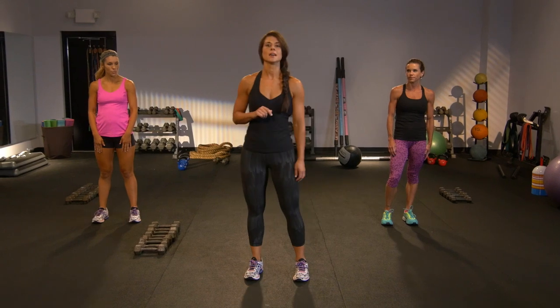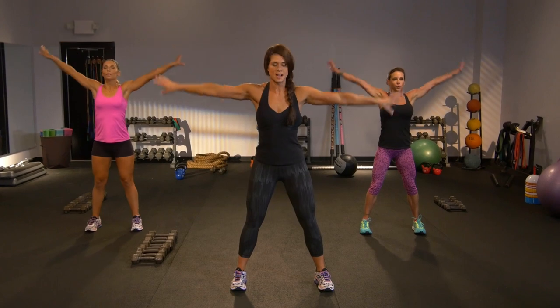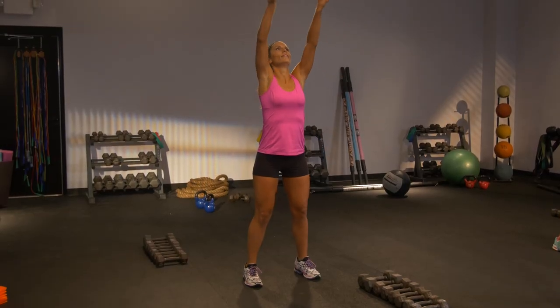I want to start with a big deep inhale up. Just fill the lungs with air — those feet are grounded. Do that once more. Big stretch.